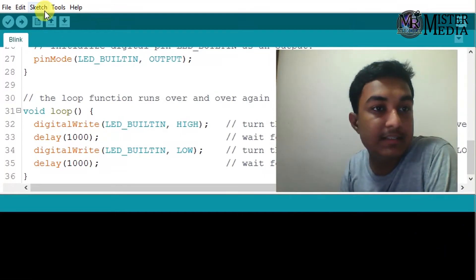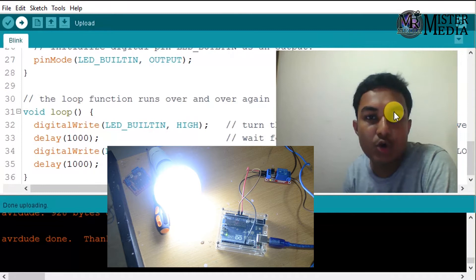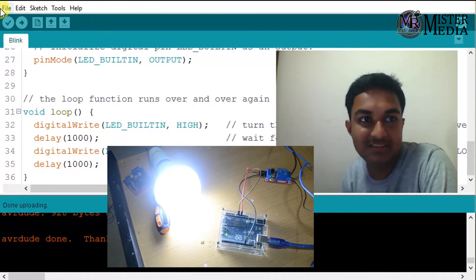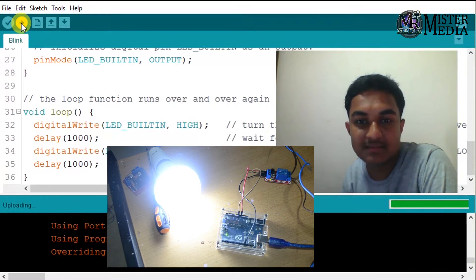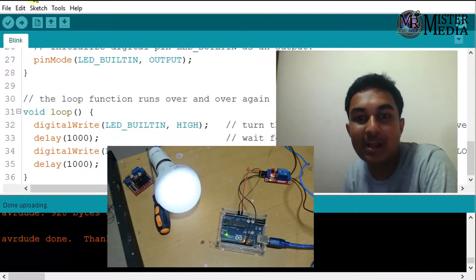Now I will upload the Blink code. I have the Blink code ready — uploading the code now. Okay, it needs one second. I will upload the Blink code with a one-second delay.